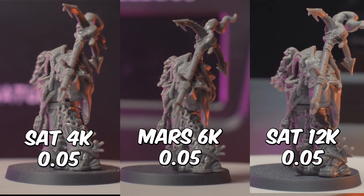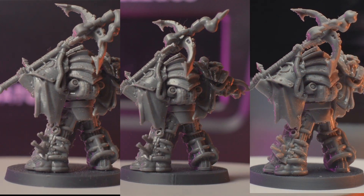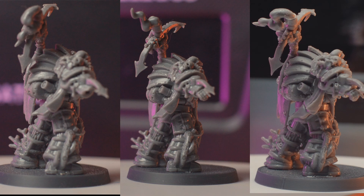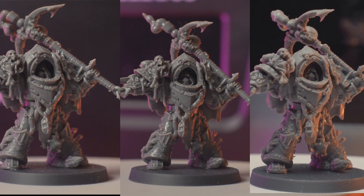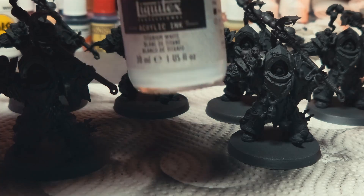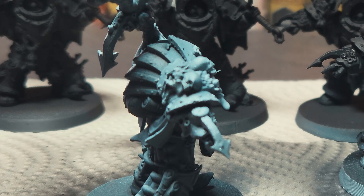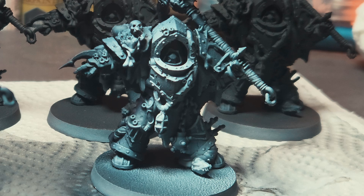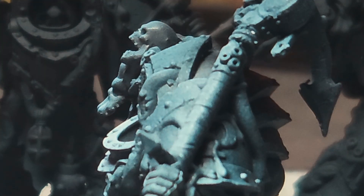Here we have all three minis — left is the Saturn, middle is the Mars 4, and right is the Saturn 3. Let me know in the comments what you've noticed and what you would do to improve the quality of each printer. Also, what printer would you recommend to a newcomer in the hobby? For me, even though the Saturn 4K prints well and is still great, the improved speeds of the Saturn 3 is probably where I would land. I think it would be a good idea to prime followed by a zenith highlight — this feels like the stage where most of us leave our minis. Either way, looking at the results here, what do I want in a 3D printer? I think we have hit the quality mark.